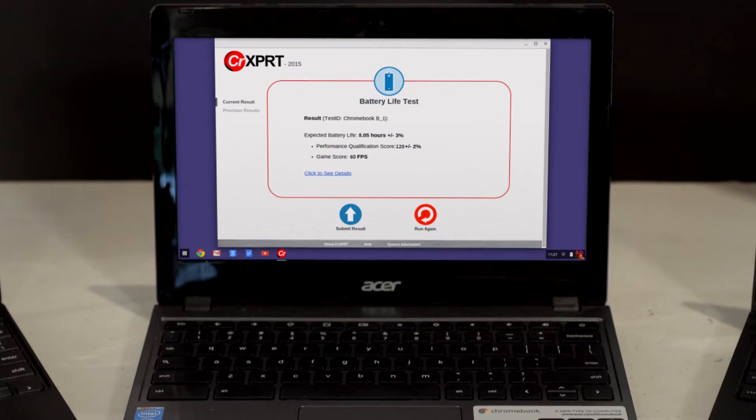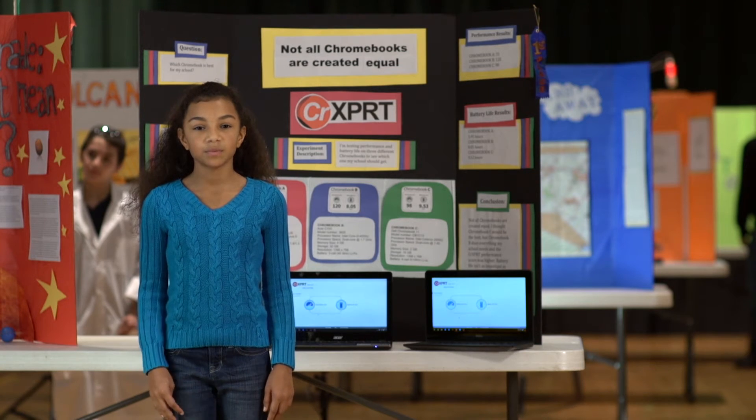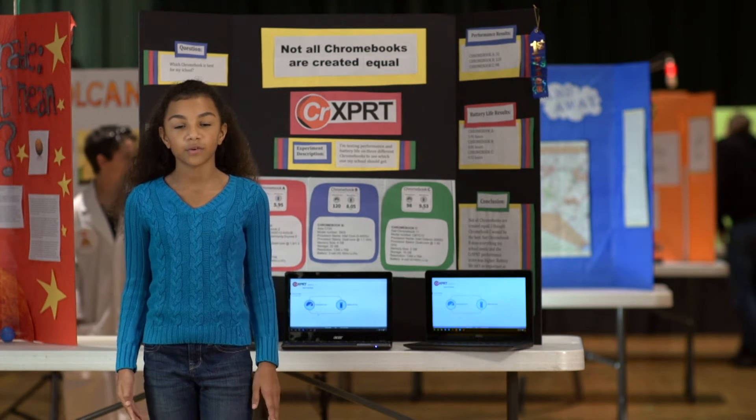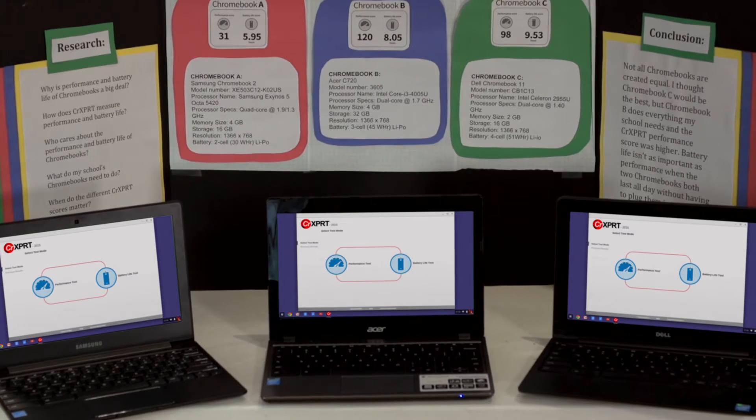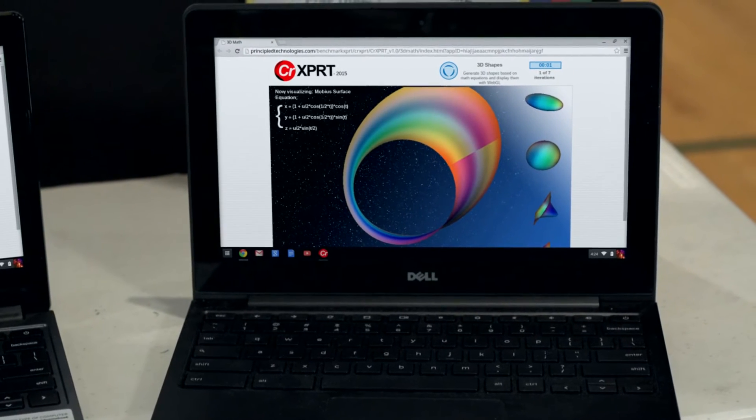After you run the tests, CR Expert gives you two simple scores for comparison and review. It's like a cross between final exams and speed trials for Chromebooks. I downloaded the tests, ran them on each device, and checked my results against the numbers on the CR Expert website.